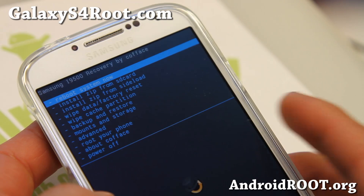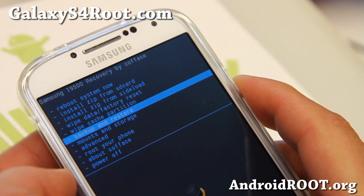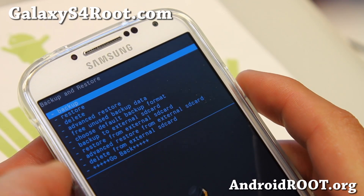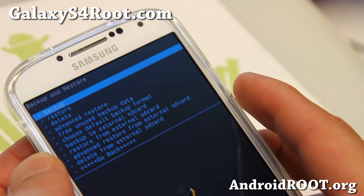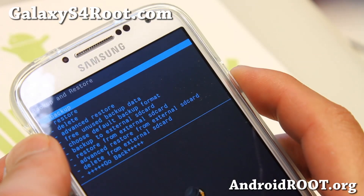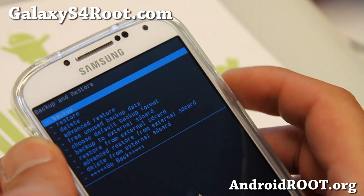Here you're going to make a backup ROM, so go ahead and go to backup and restore. Go ahead and hit backup. Or, if you have a micro SD card inserted on your phone, you can choose backup to external SD card so it doesn't take up space in your internal storage. But I'm going to go ahead and choose the first option — the backup option — which will just backup to your internal storage.